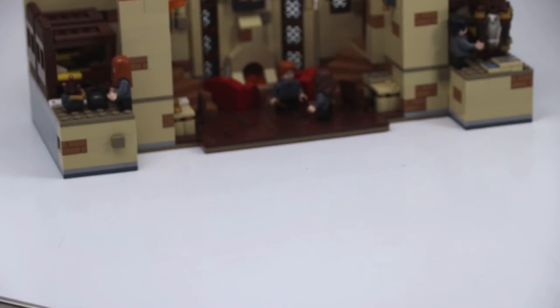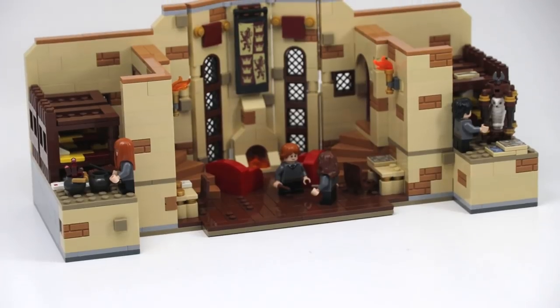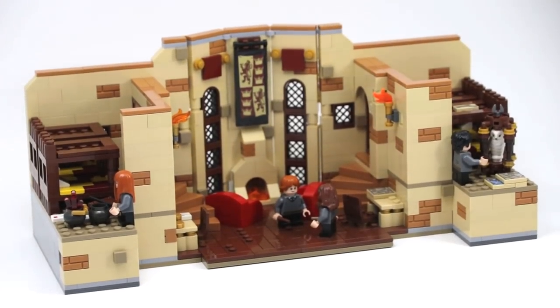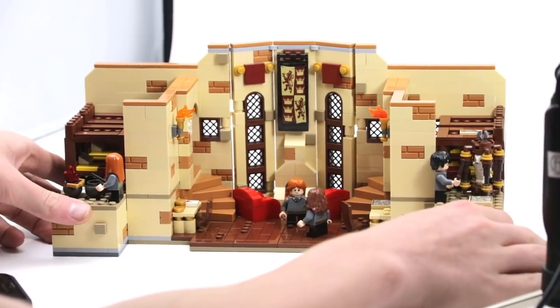Hey, what's going on guys, it is Jack here and today I'm showing you a Lego Harry Potter MOC. I haven't done one of these in a long time since last summer, so I thought it'd be a perfect fit to do one now with the new Harry Potter sets being released. So without further ado, let's check this out.